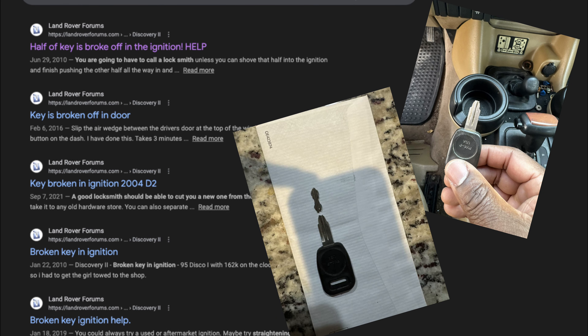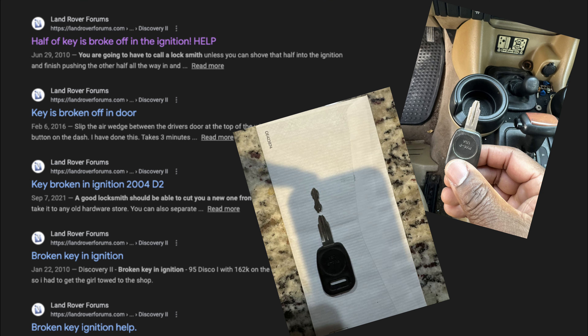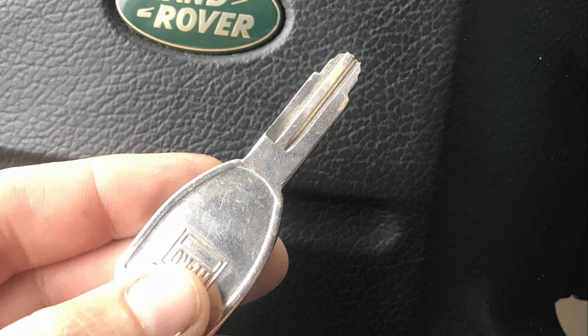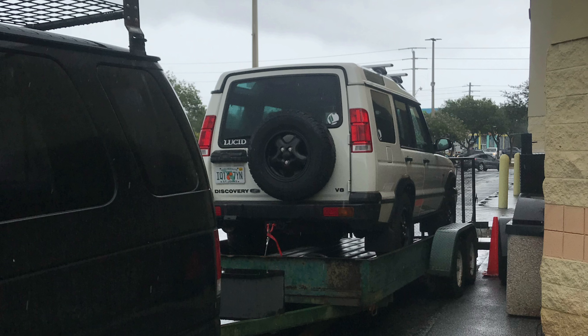Sometimes the key gets stuck in the ignition, or it won't turn, or in my case it completely breaks off in the lock cylinder, leaving me stranded in front of the Winn-Dixie in the rain on Memorial Day weekend.